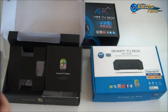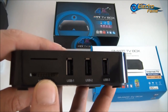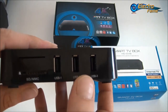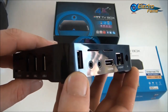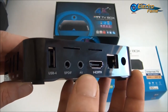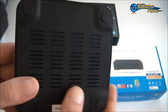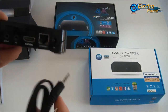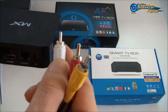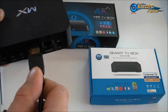Let's have a closer look at the TV box itself. As you can see, we have one SD card slot for SD cards up to 32 GB, and in total four USB ports. We have one SPDIF port, an AV port, an HDMI port, an Ethernet port, and a 5V DC-in. To connect everything, you just plug the AV cable in and connect it to your television, or use your HDMI cable — that's up to you.